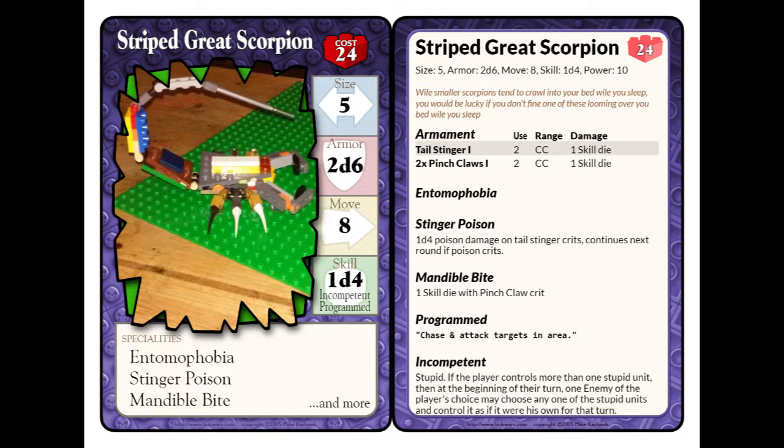Then it has Stingle Poison. When the tail stingle crits, it will do 1d4 damage. And if the 1d4 crits, then the opponent — the minifigure — will take 1d4 damage additionally on the next turn, and so on, as long as the 1d4 poison damage keeps critting.